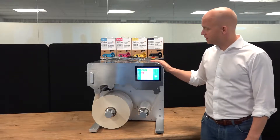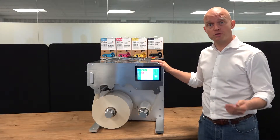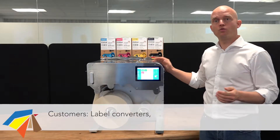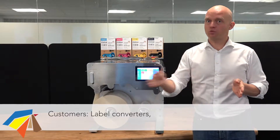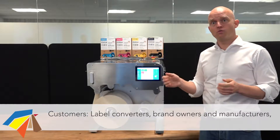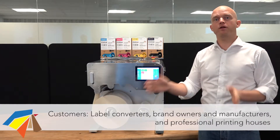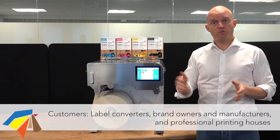The Trojan 2 Compact is a product designed on the platforms of the successful Trojan 2 mini label press. The customers for our Trojan 2 Compact are the label converters who are seeking equipment to meet the demand for shorter and shorter runs. It's the brand owners and manufacturers who want to bring in-house labeling into their production to meet the flexibility of their customers. And it's also the professional printing houses who are seeking new business in order to increase their profitability.